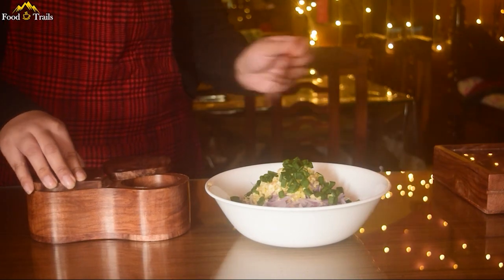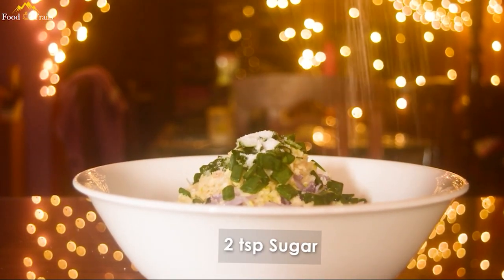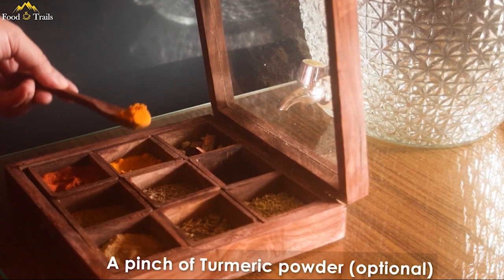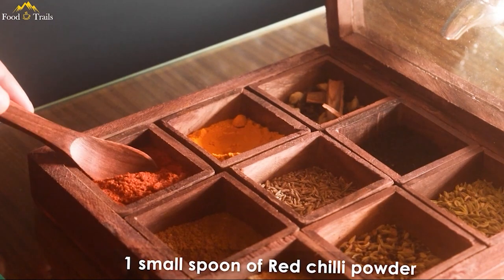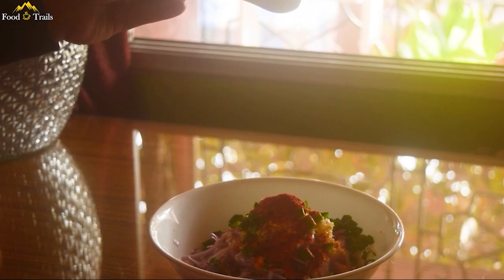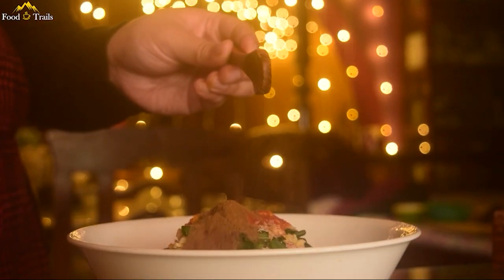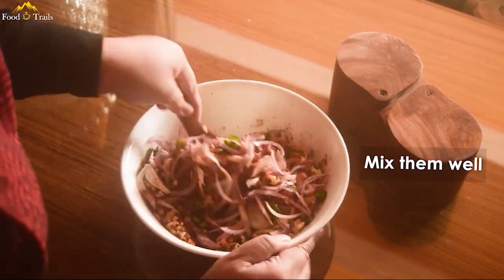Now add about 1 teaspoon salt, 2 teaspoons of sugar, a pinch of turmeric powder — this is optional, just to give a healthy boost to your immunity — one small spoon of red chili powder, one small spoon of cumin powder, one small spoon of coriander powder, and just a pinch of garam masala powder. Now mix everything thoroughly.